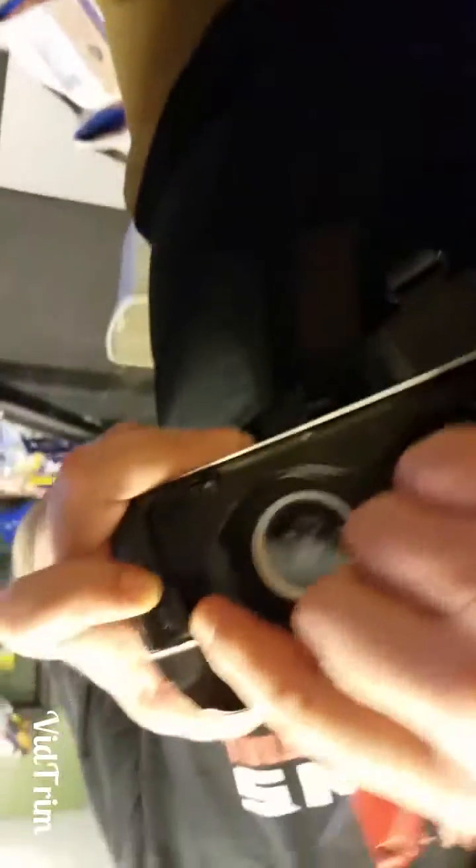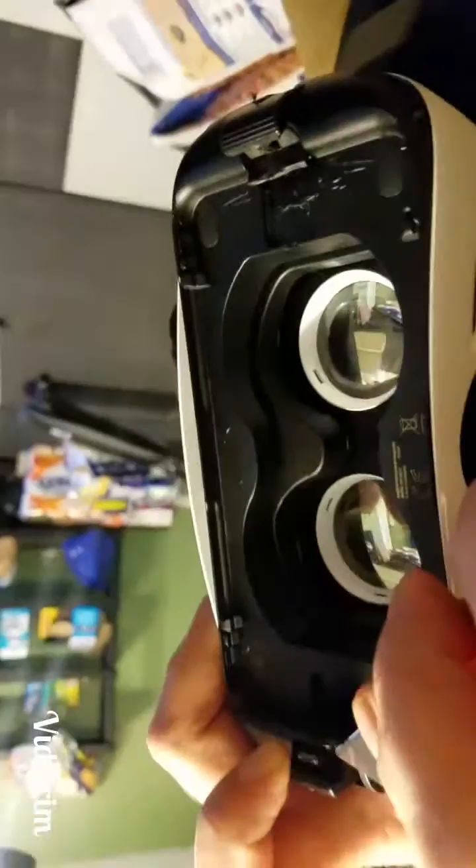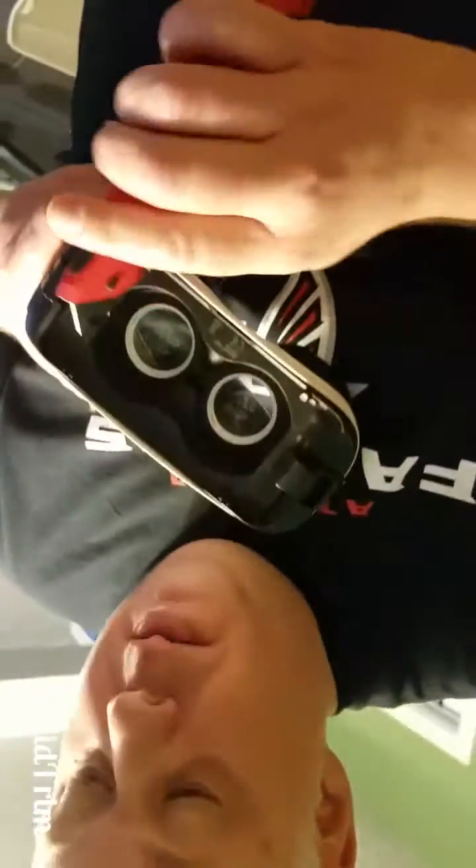Then I took the USB cable, but first let me show you something quick. On the VR goggle you have two lips — this one's long, I did not cut it. You see that lip right there? What I did was I had to cut that off with the knife right here, because it was touching the home button on the phone.